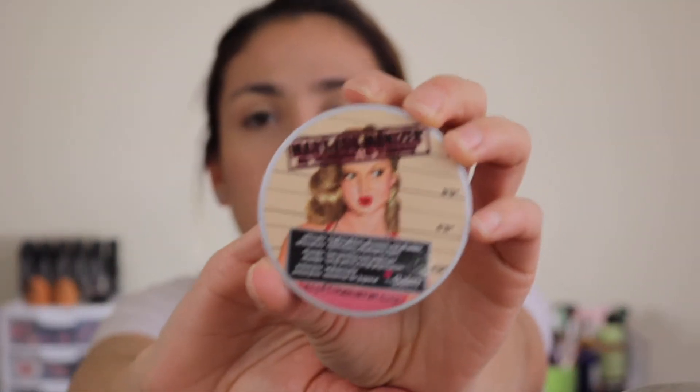Next I'm going to go in with my highlight — this is my favorite highlight of all time, the Mary Lou-Manizer from The Balm. The Balm usually has two to three sales a year on their website where everything's like 50% off, so if you really want to get something from them I'd suggest waiting for that sale. I'm going to go in with this little fluffy taper brush, grab a little bit, dab it out, and hit my cheekbones. I really like this highlight because it's not glittery or chunky at all, just a nice sheen and glow to the skin, and you can always build it up to be more intense if you want.